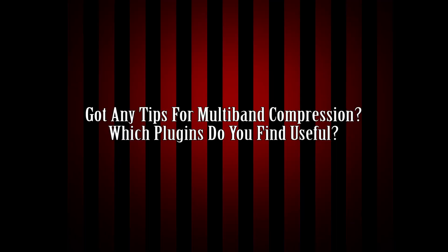First question: got any tips for multiband compression? Which plugins do you find useful? As far as actual plugins, it really starts and stops for me personally with the FabFilter MB plugin, which is like $150 I think somewhere around there. Money well spent, worth every cent. I personally like to use it on bass, and lately the only place I've really had it is my bass bus and my mix bus, believe it or not.